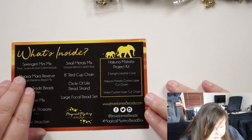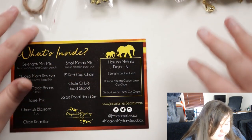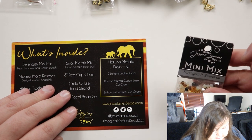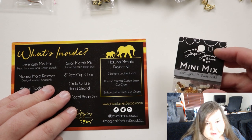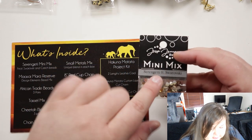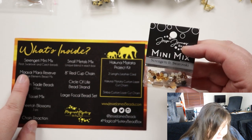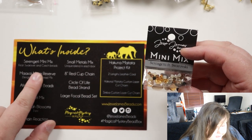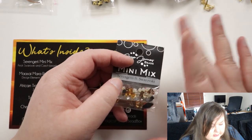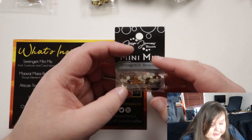So let's start from the top. Serengeti Mini Mix, featuring Swarovski and Czech beads — I think that's the kit. On most of them they do say on the label what it is, so you don't have to guess too much. This is very earthy and brown and gold, which obviously fits the Lion King theme.